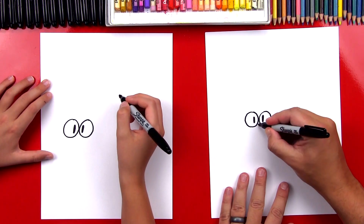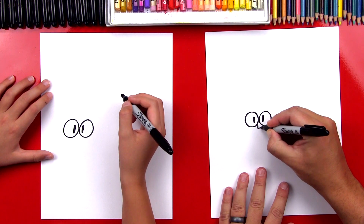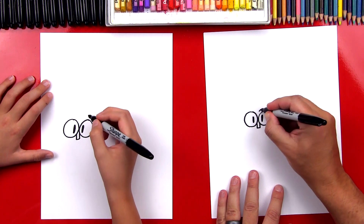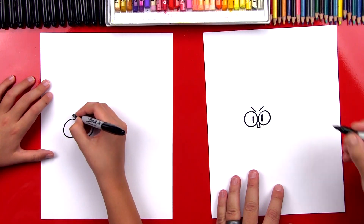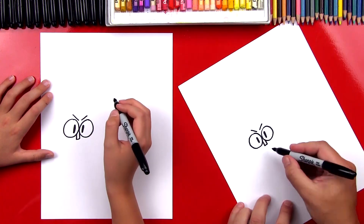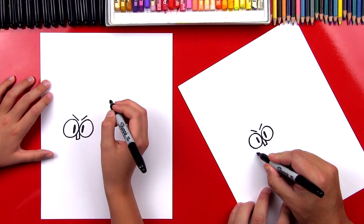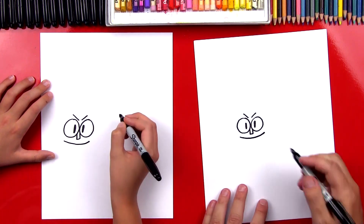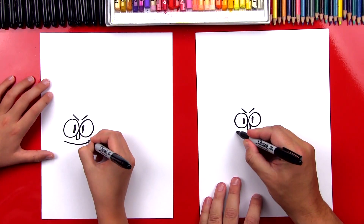Then we're gonna draw his nose — it's a little rectangle shape that comes out the bottom. Then let's draw his eyebrows, so we'll draw him angry. Then we're gonna draw his mouth and we're gonna start by drawing a smile. We're gonna draw a curve that comes under his nose and then turn it into a jellybean shape.